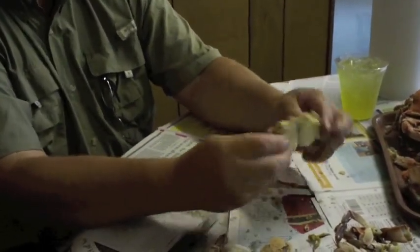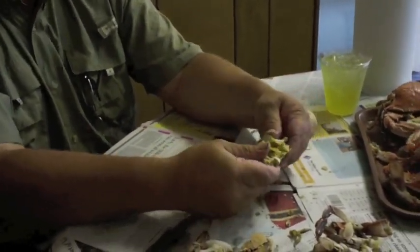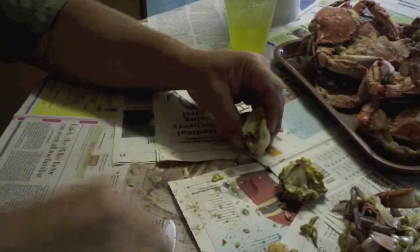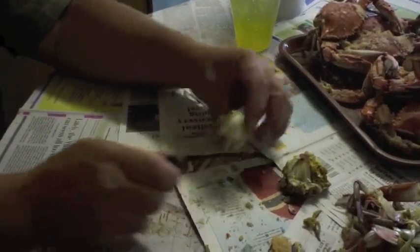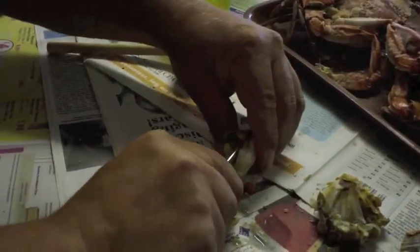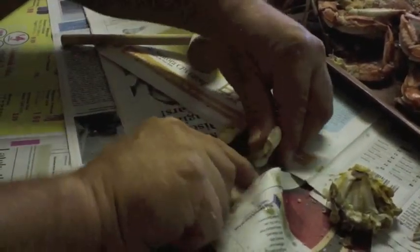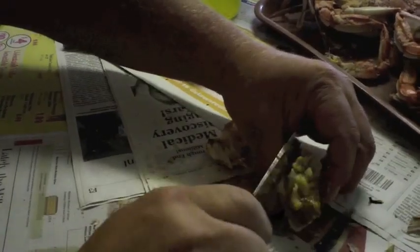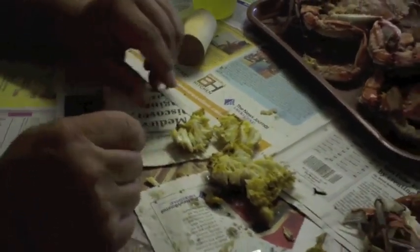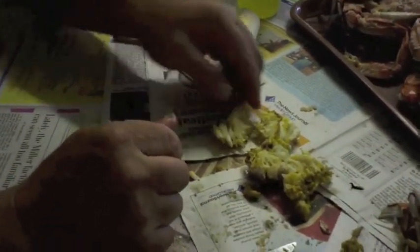Now we have a clean body of the crab and we're basically ready to eat. Snap it in half — now we have two pieces. The ideal way is to cut each one in half again. There's a groove in the center. Cut like so. These are quarters of the crab and they're ready and prepared to eat.